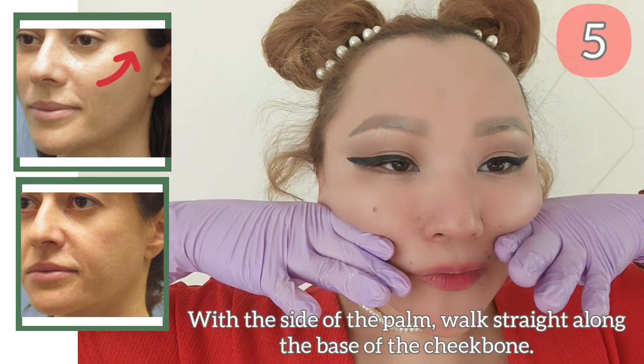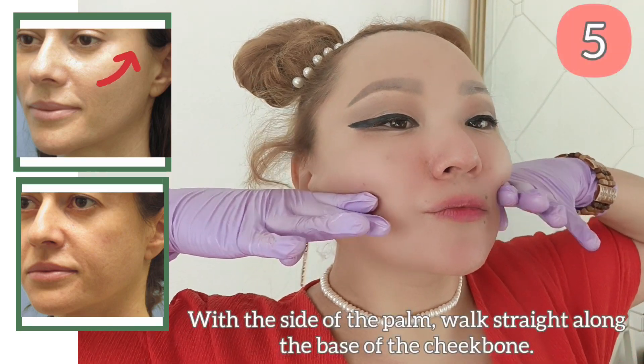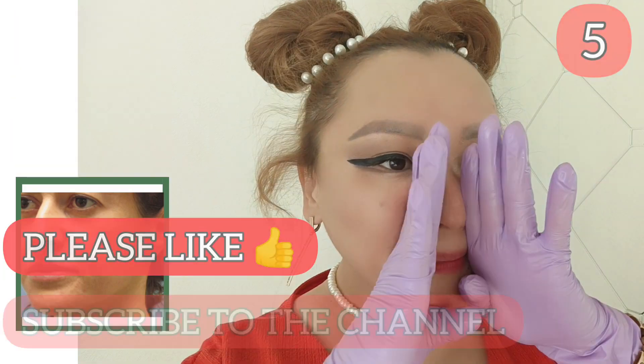With the side of the palm, walk straight along the base of the cheekbone, defining clear cheekbones. Do 5-7 seconds.